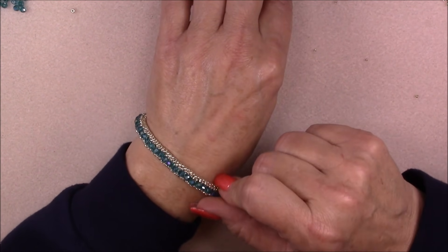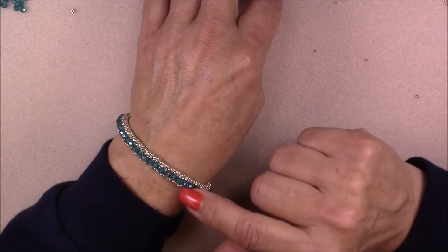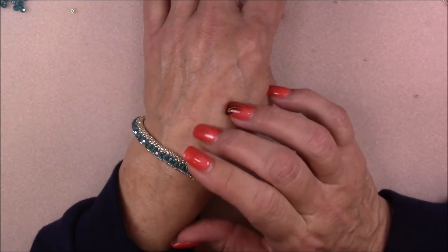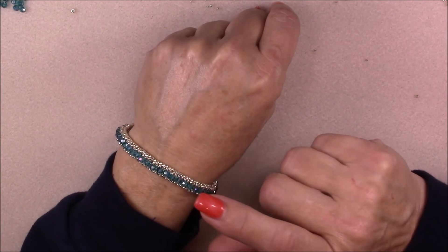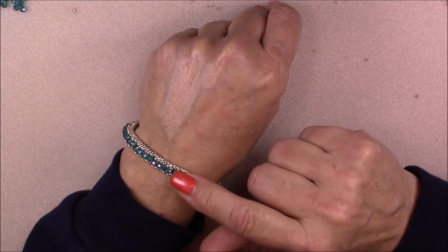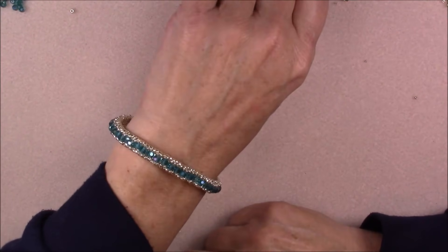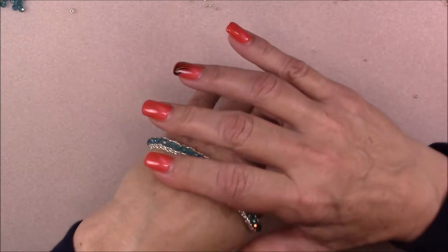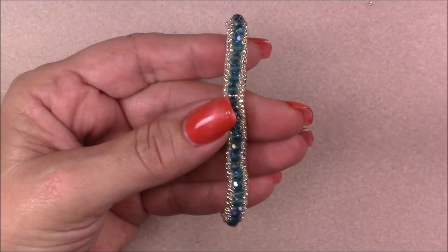This would be a really nice bracelet to make for Christmas — you could do red and green, or every other bead red and green, or whatever color you like. They're very stackable and really cute bracelets. I have the beads you'll need on my website, so I'll post a link in the description box. Let me take it off — it slides on and off very well, just like that. Let's get close and show you the units — very pretty.